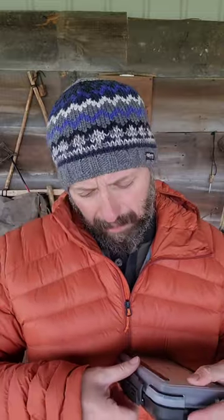Christmas time is coming up pretty quick. This is the Dr. Slick fly tying tool gift set.